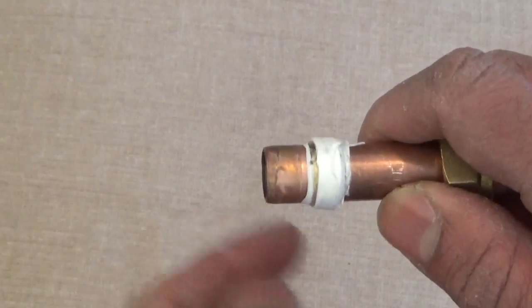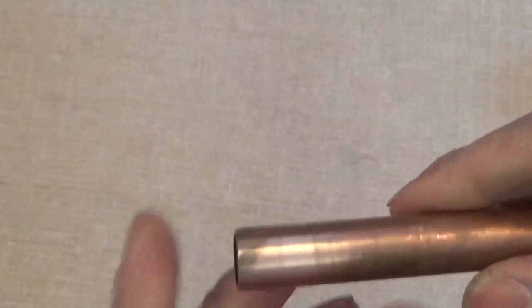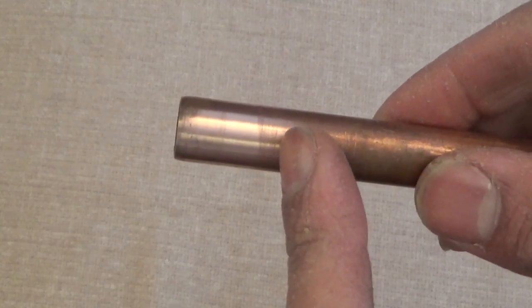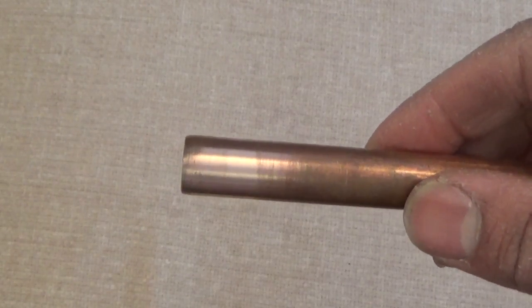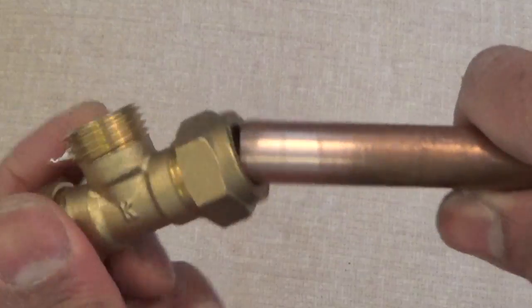Once that's all clear, use a Scotch-Brite pad and clean up the pipe, and use the push fitting on it. But you can only use the push fitting if the pipe hasn't been damaged. After that, if it's still leaking, your next best bet is to cut the pipe off before it goes into the wall and attach another extension, and so on and so forth.